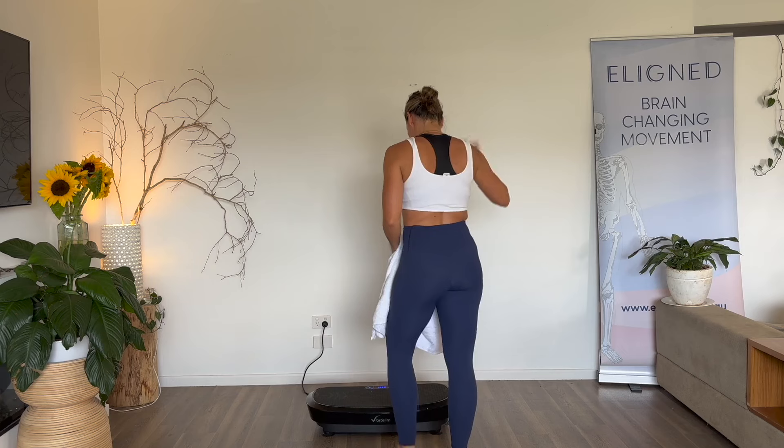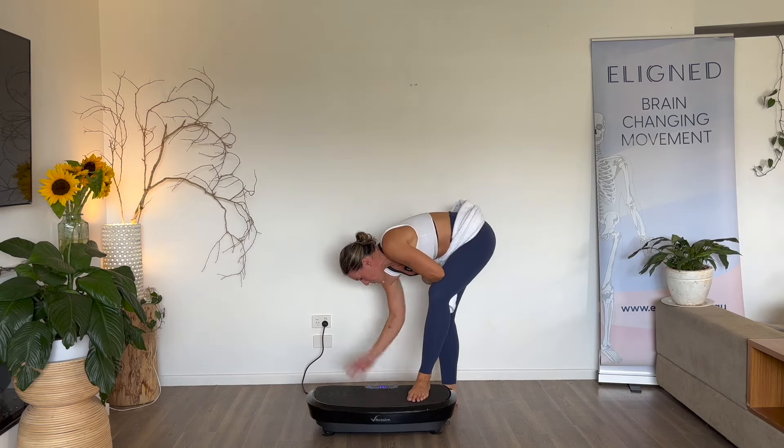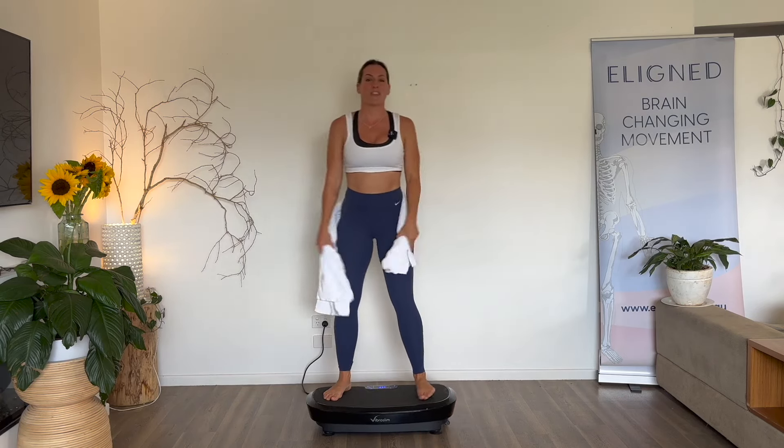Welcome to Day 3 V10. Today you will need a towel and we're going to activate the arms and the core. Let's get into it — 10 minutes, let's rev it up.